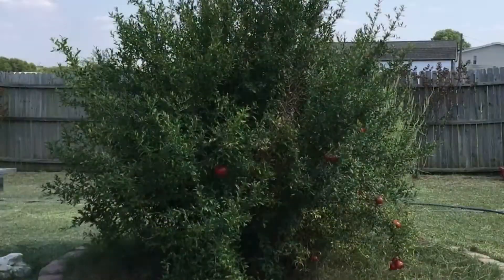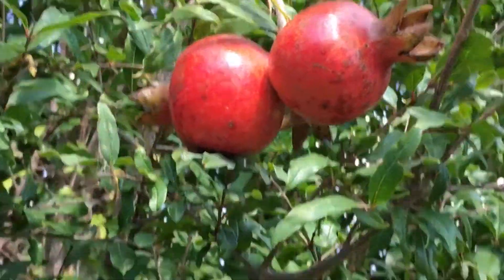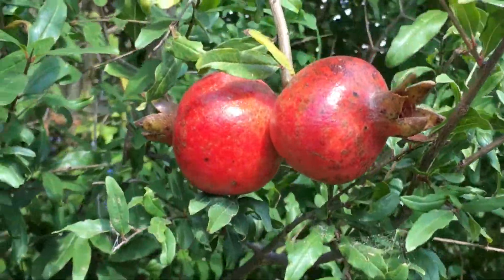This tree here is about eight feet — maybe nine or ten feet tall actually — and as far as the circumference, it's huge, absolutely huge. It doesn't take a lot of water and it seems to do well in the summers here.